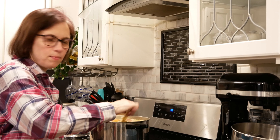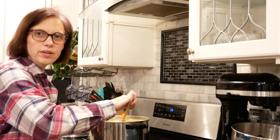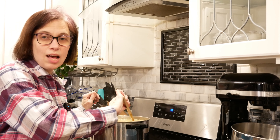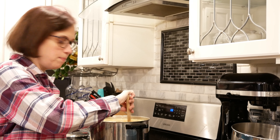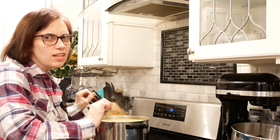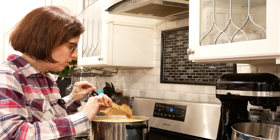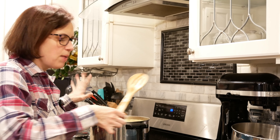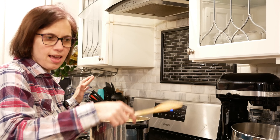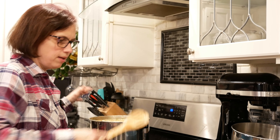Everything's been simmering, all the veggies are soft. Now it is time to take out the bone, all the ham, and the bay leaves from our pot. This involves a little bit of work — you've got to pick through it and find everything. I put everything in a bowl and then pick through to find the ham to chop up and put back into the soup pot.